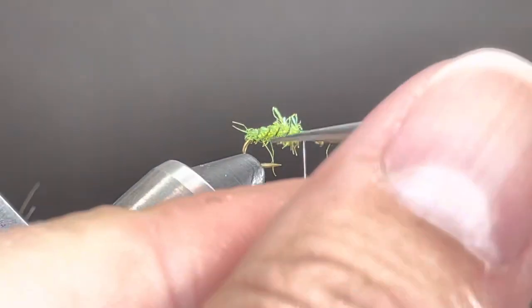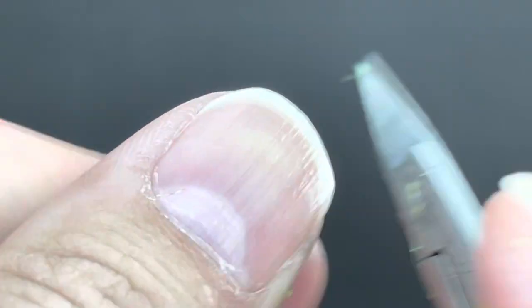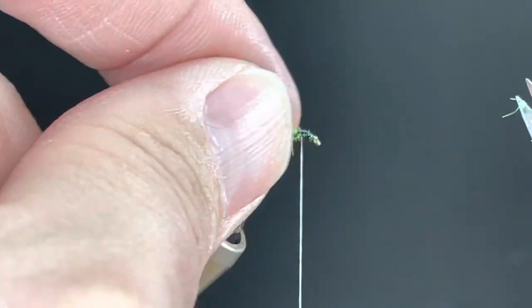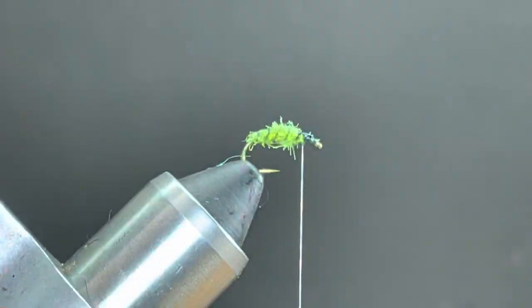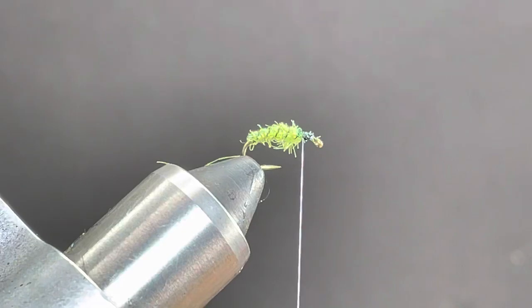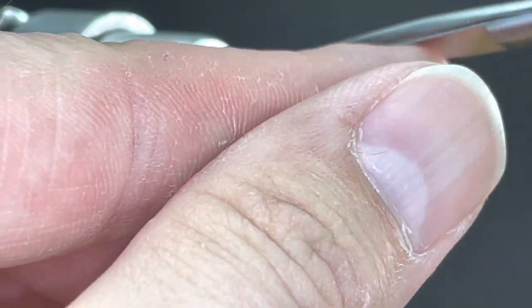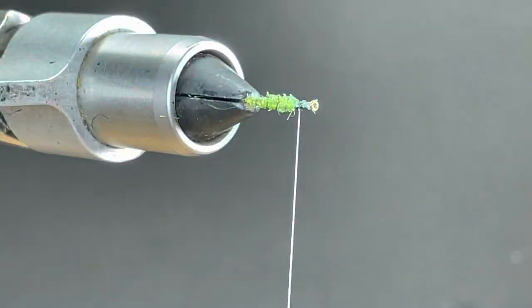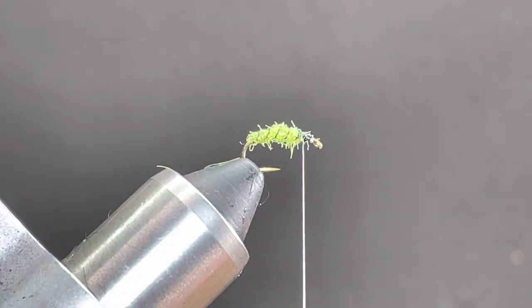This is a good time to trim anything out or groom it. If you like it super shaggy you may not need to trim; if you want a tighter body that's cool too. It really depends on the water you're fishing — if you're fishing tailwater you probably want it super tight; if it's not pressured water, looser might be a little better.